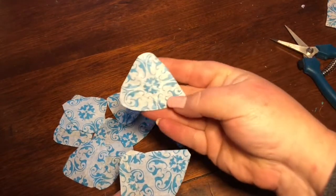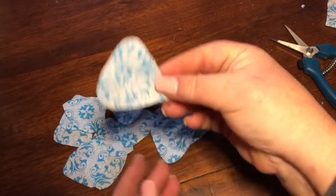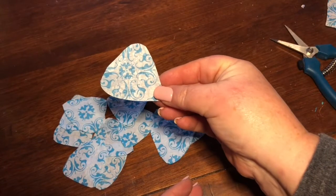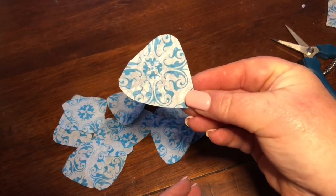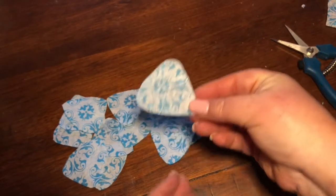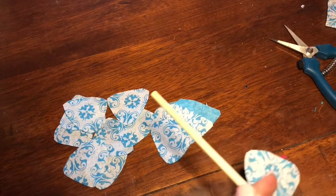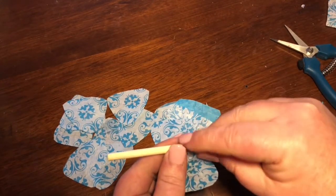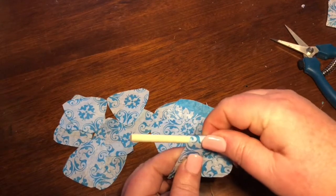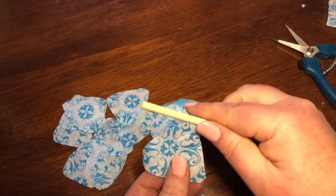You can still see the wrinkles — do you see that? The wrinkles in that. Let me get closer so you can see it. That's what you want. Now you're going to take these and roll your edges.